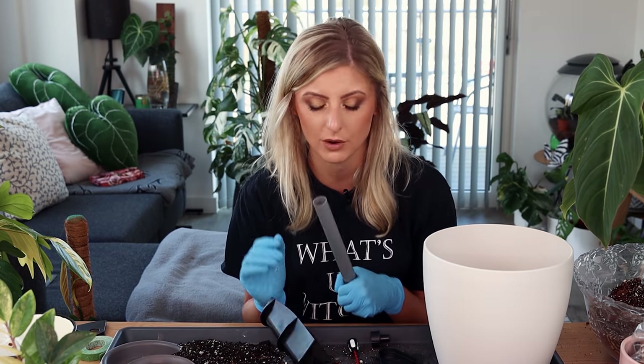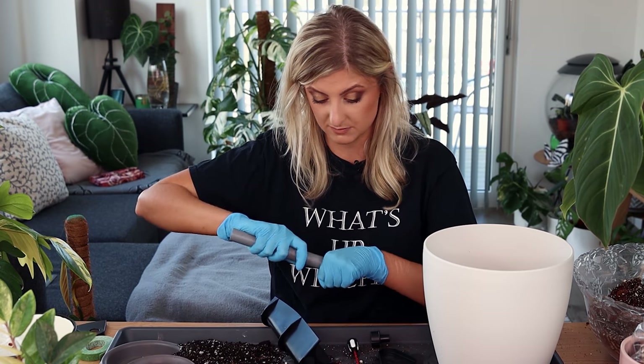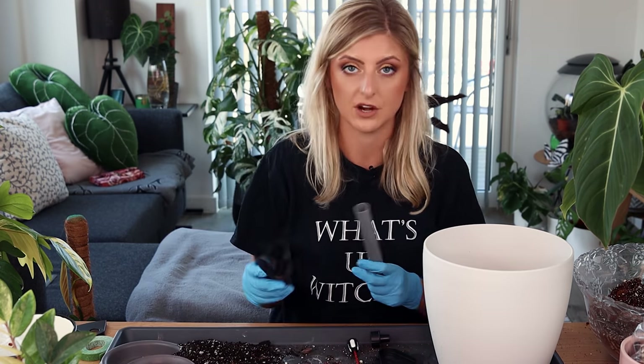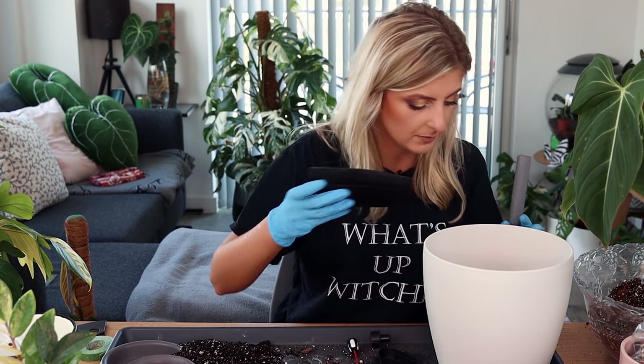A few of you were asking in my haul video what was on my eyes — it was Pat McGrath. I just wasn't in a rush to say anything because I don't want to look like I'm ramming expensive products down anyone's throat. I've been absolutely loving it. I'm probably going to put more makeup on for videos when I film, just because I miss putting it on — most of the time my hair's slapped back and I'm just working.